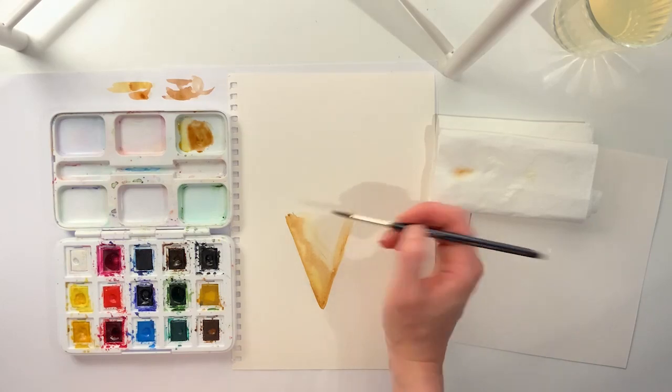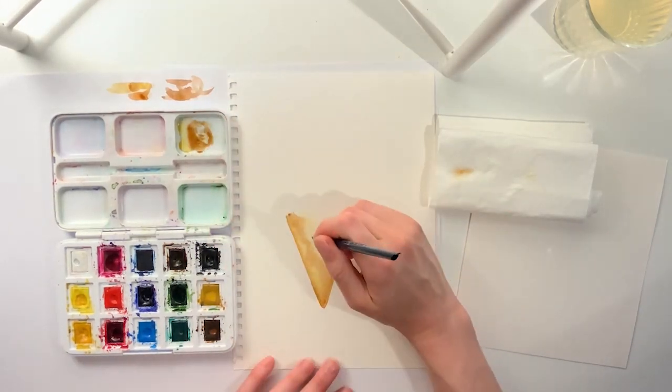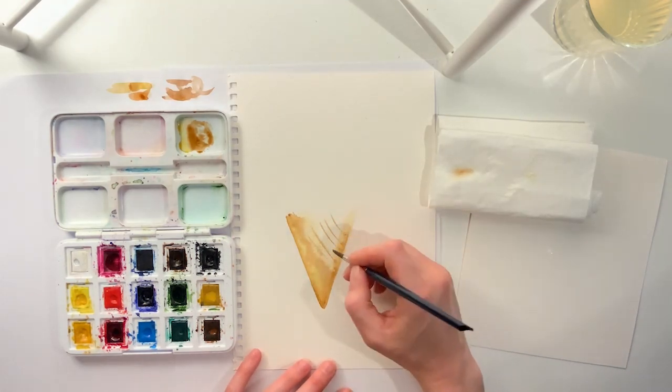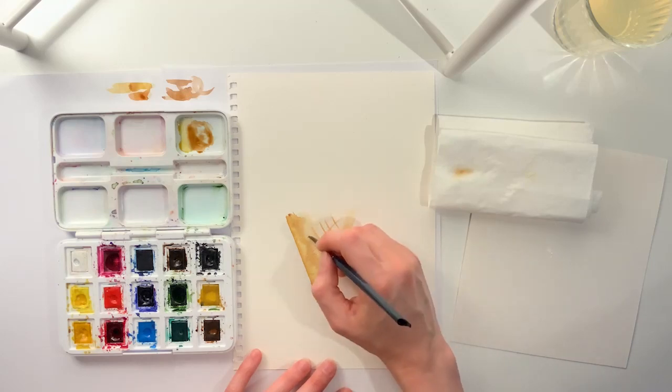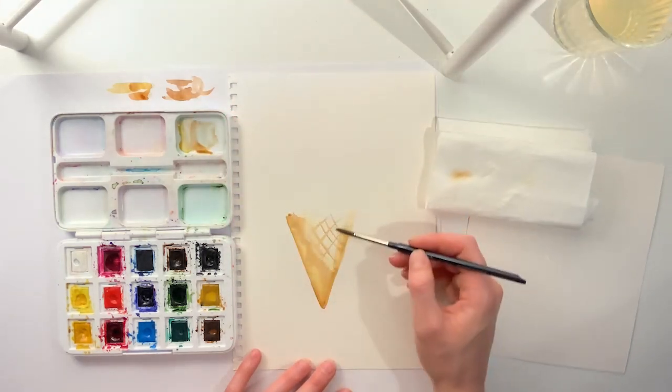The next step is to add the ridges on the cone. You can draw a grid like this. At first, I drew straight lines on both sides to give texture to the cone.